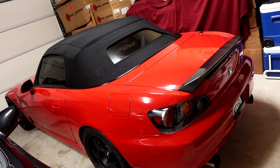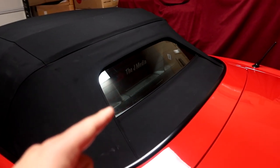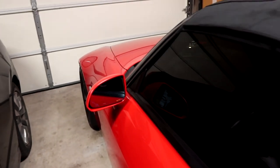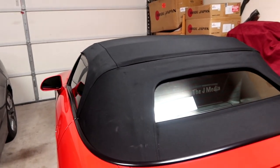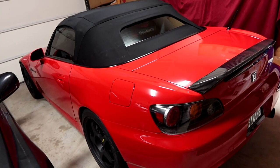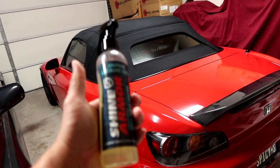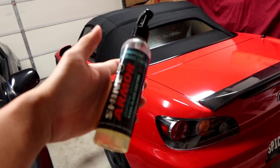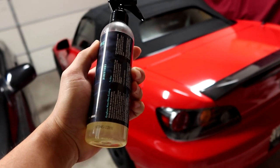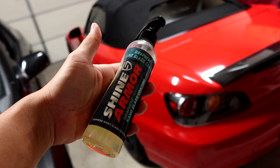Alright, I just nano coated the entire glass on the S2000 — not just the windshield but the rear glass and side windows. I also went ahead and did the side mirrors as well. I definitely think it helps with water beading whenever it rains, and it's going to be so much easier to wash the car with no water spots. Next plan is to nano coat all my cars — it smells good, it's super smooth, and it helps bead up. Definitely keeps the car nice and clean.